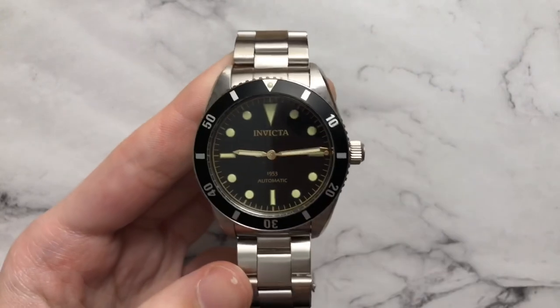Today we're going to be taking a look at the Invicta 1953. It is the latest and greatest from Invicta, which is a little weird thing to say, but it's getting a lot of play online. It seems like it's good value for only around the $100 mark, so let's see what it's all about. Starting off with some dimensions for this watch.